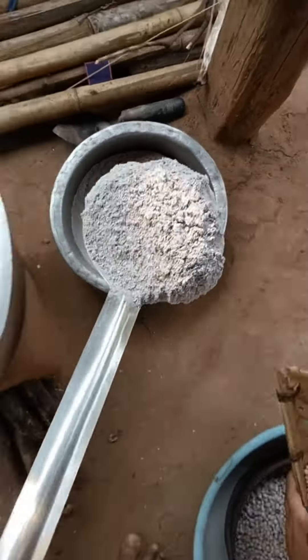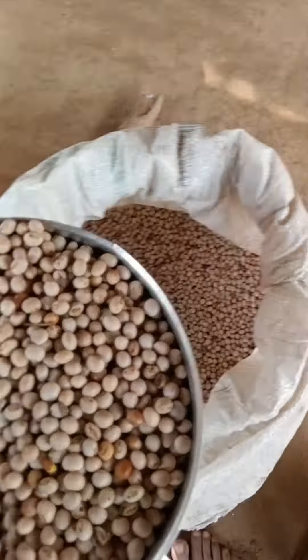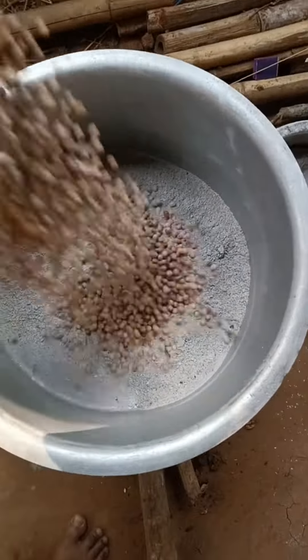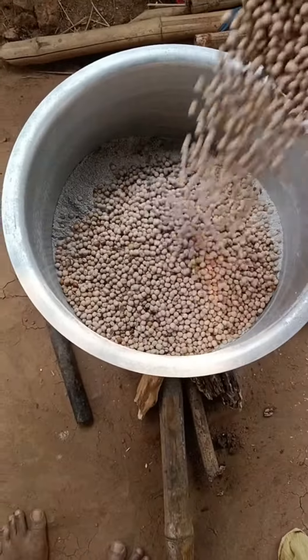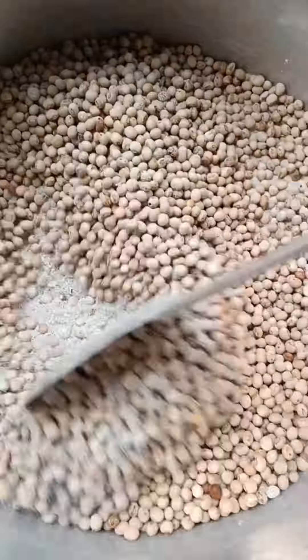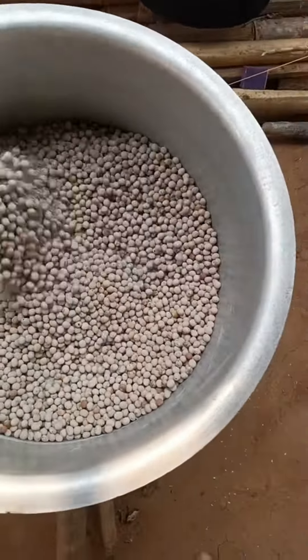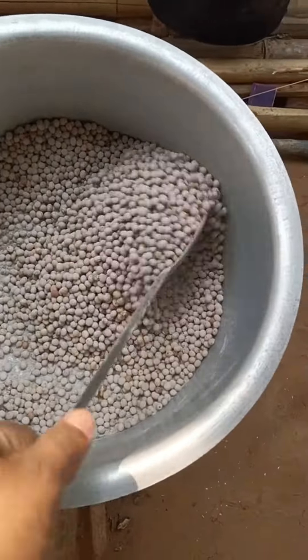We are going to make theses of the table. If we need to make the table, put up the table, we will be getting done if we need to cover the table. The table around the table is going to be done on our table.